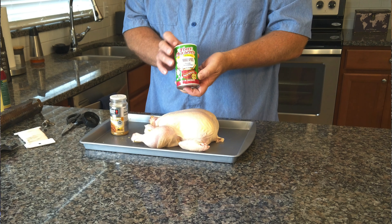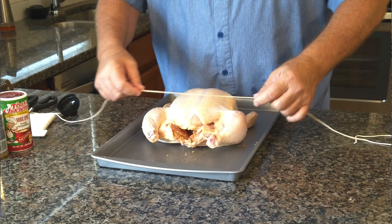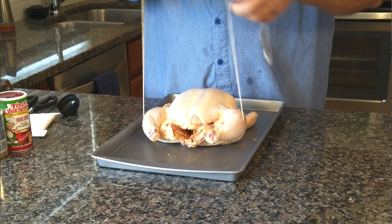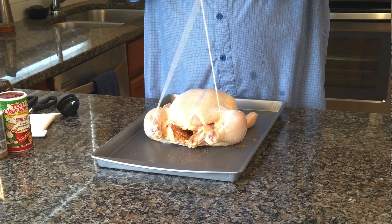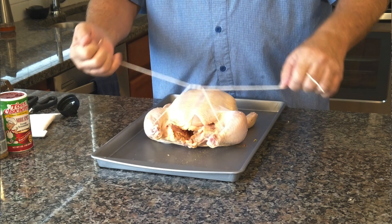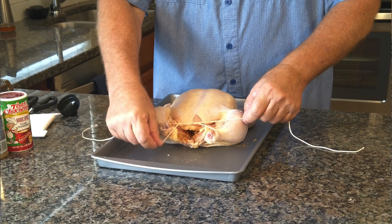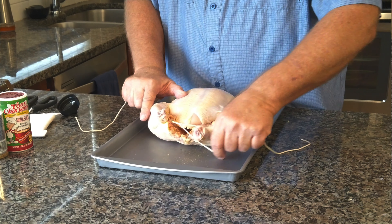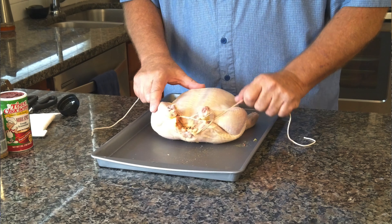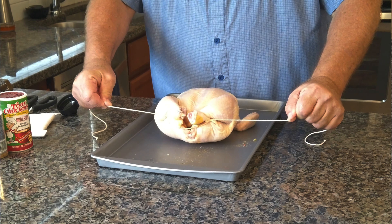Let's do a smoked rotisserie chicken. We're going to use this Weber Beer Can Chicken seasoning. We do want to season the inside — put a generous amount in there — and we're also going to spice that up with some Tony Chachere's. I like Tony's quite a bit because it's spicier.